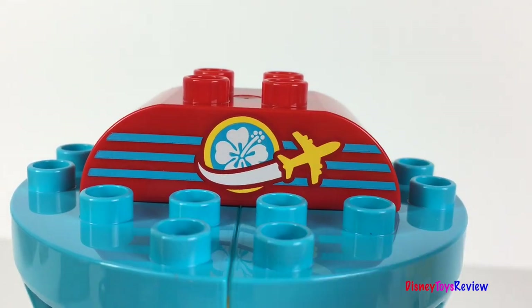There's an airplane and the flower symbol that we see on the plane. Super fun!